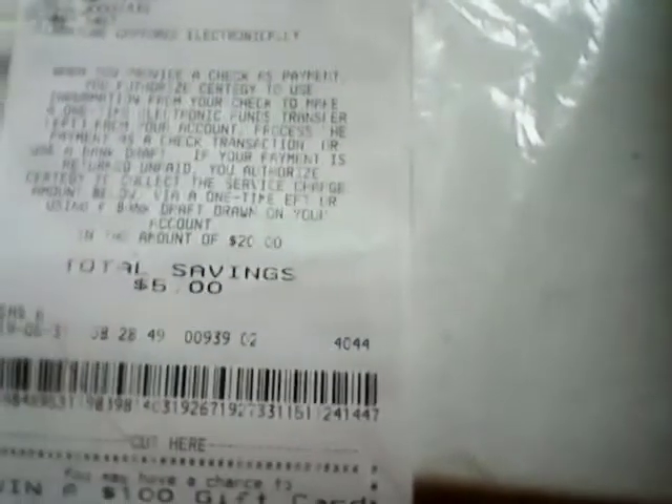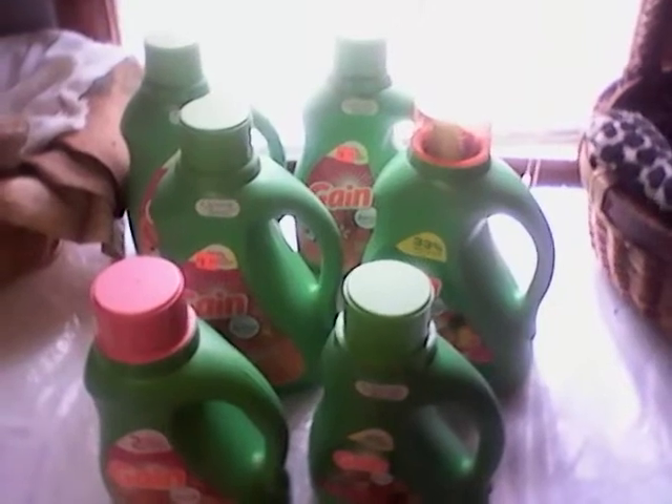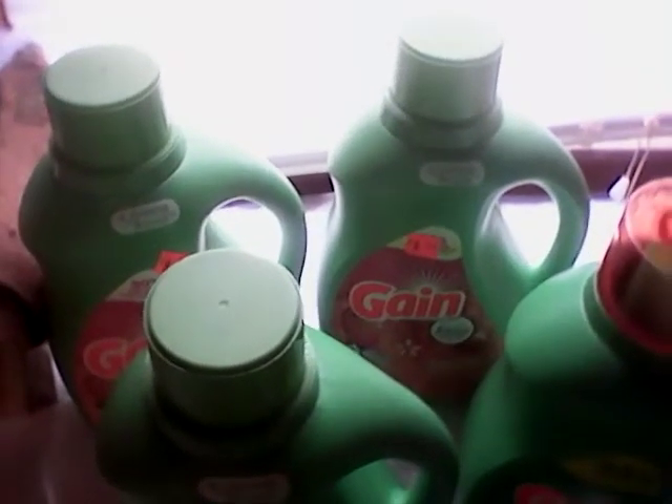So this is what I spent — $17.38 with a $1.22 tax for $18.60. I will make that back in one sale. It says I saved $5, which shows that the five off twenty Gain came off. But $18 for all of this — wow. Even on the clearance price, $8.95 is like $18 right there for just two of them. So not a bad deal.